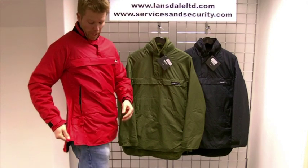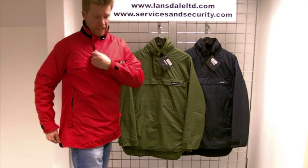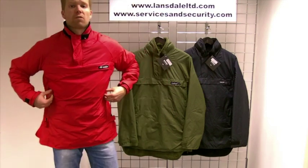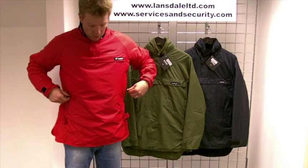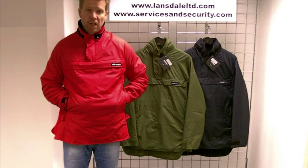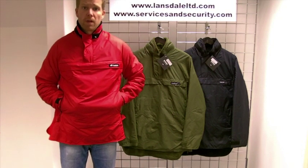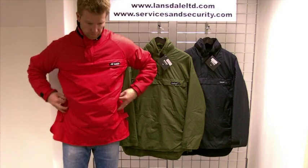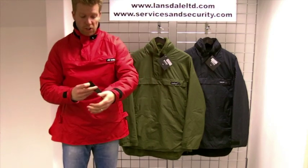There's a baffle system on the side and neck area to offer greater weather resistance, and aquatherm pile lined hand warmer pockets which have an internal adjuster strap to get your desired fit. Adjuster cuffs are also included.